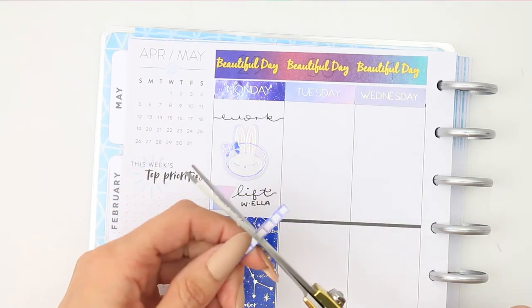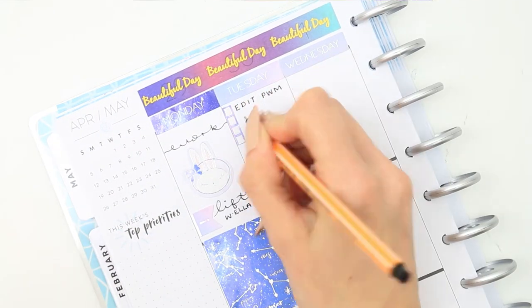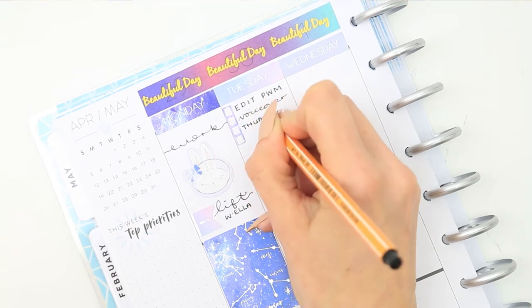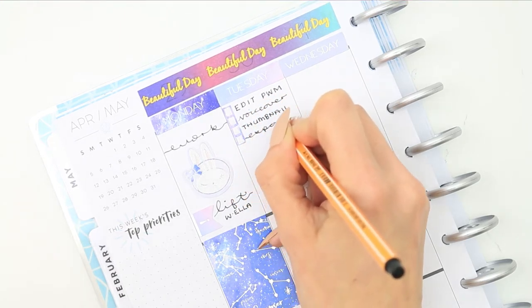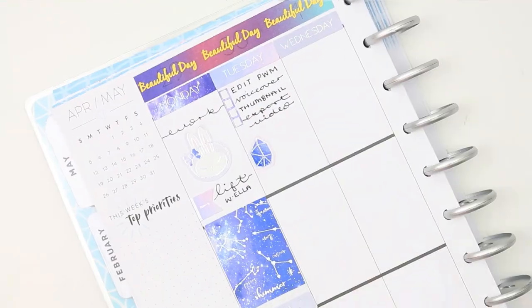For Tuesday I started with a checklist at the top and I just trimmed down one of her long checklists. Then I used one of the gem stickers to mark that I was going to be filing paperwork, so for Tuesday it's kind of like an admin day and I do lots of things on the PC.